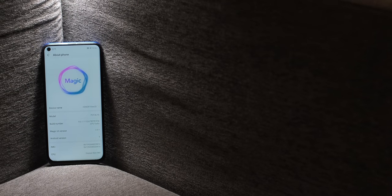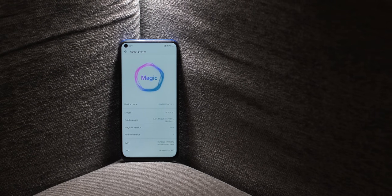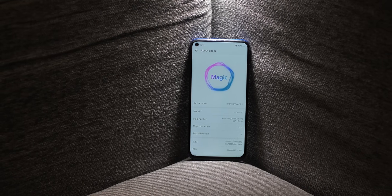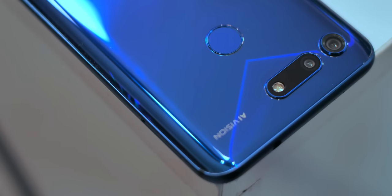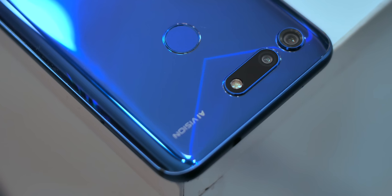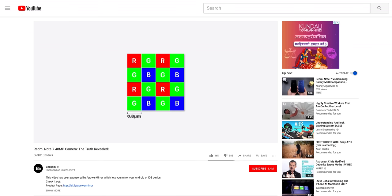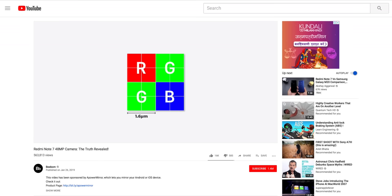I also had my doubts on EMUI, aka Magic UI. I've always been a stock Android guy, so I wasn't sure I could live with EMUI for long. And lastly, I had my doubts on the camera. The View 20 has a 48MP camera, but more megapixels don't necessarily mean a better camera. But after using it for quite some time, things have turned out to be surprising.